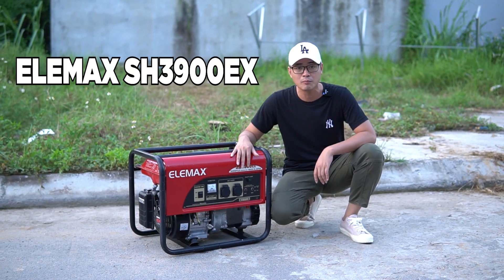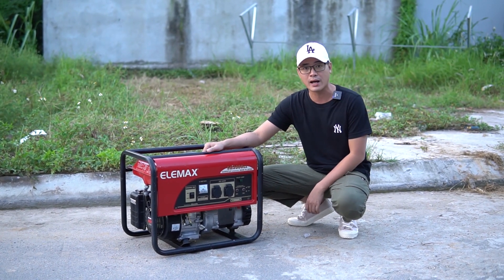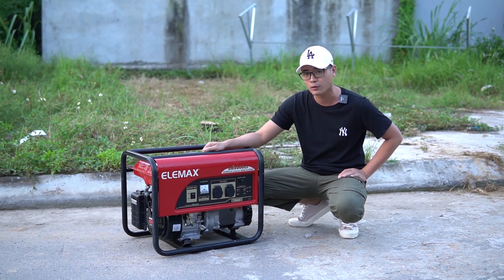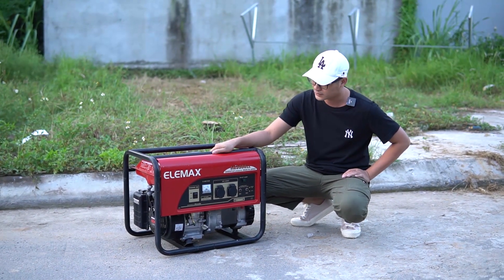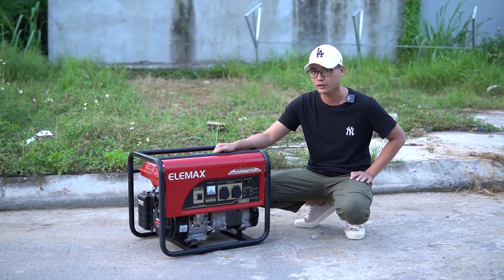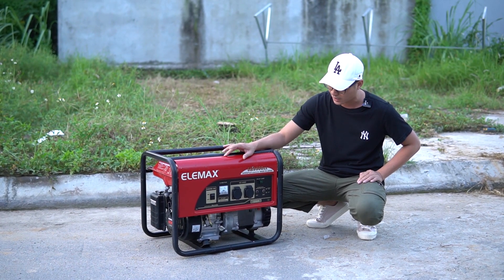Mã này rất nhiều bác hỏi bởi vì sao? Bởi vì ELMAC có rất nhiều mã, và mã 3900 là mã dòng máy công suất chạy được điều hòa 12.000 BTU. Chạy điều hòa là một trong những nhu cầu gần như phổ thông và cần thiết đối với những bác đang muốn sử dụng máy phát điện.